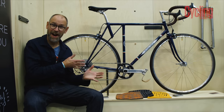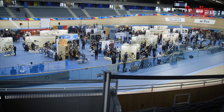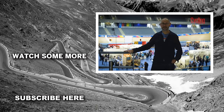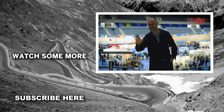So those are my highlights of Bespoke 2022. Which bike did you like best? Let us know in the comments, and don't forget to like and subscribe. Finally, I couldn't help noticing that as well as custom bikes there's a craft brewery here, so I'm just off for a pint — see you later!